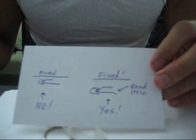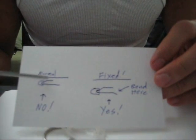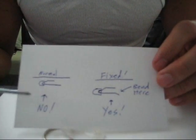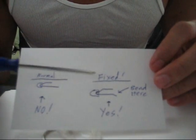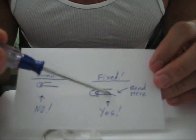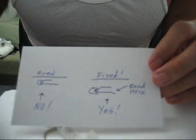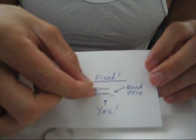I hope you guys can see that. Basically, this is the LED when you first took it out, so it's in normal mode — we don't want that. We want the fixed mode, which is where you put a little bend here. As you can see, it kind of looks like the picture.